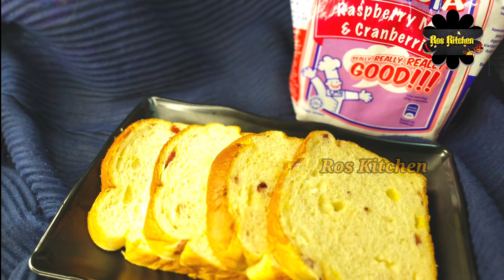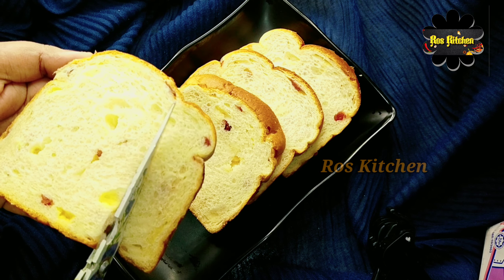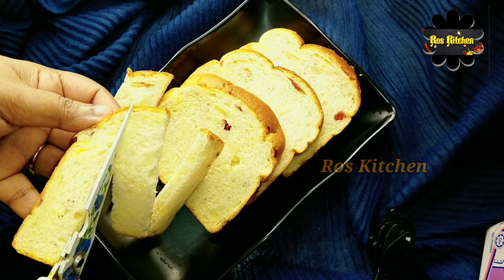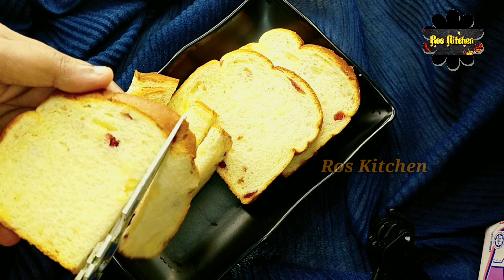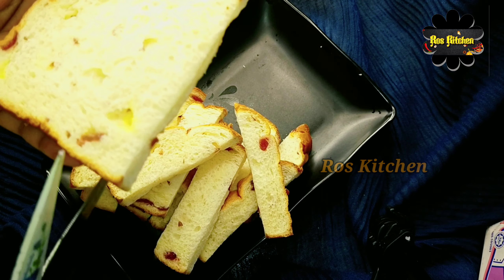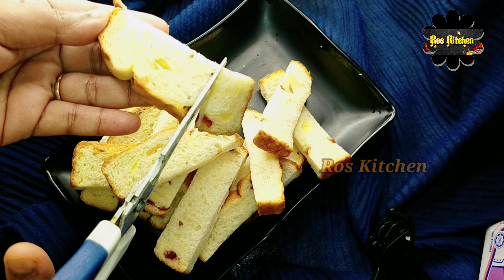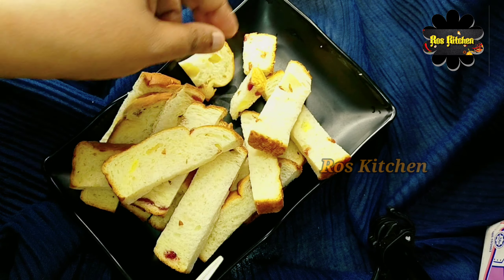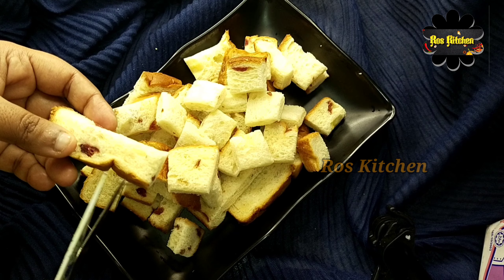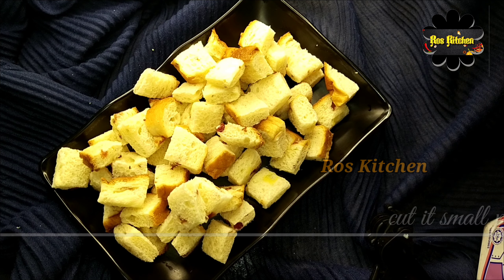For this bread, you can use raspberry or cranberries. Please cut the bread — cut the hard parts and put the bread aside. Let's cut all the bread into cubes.